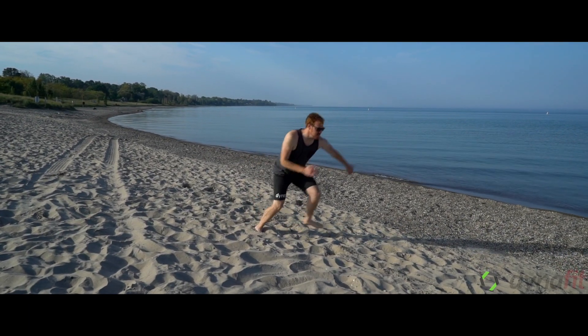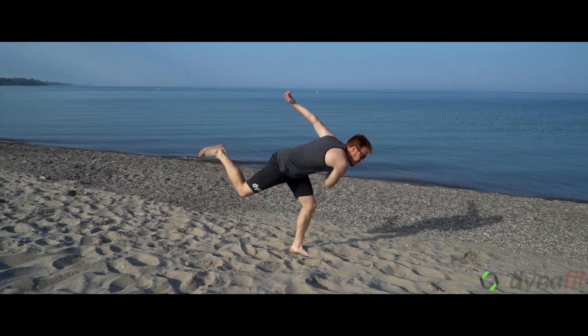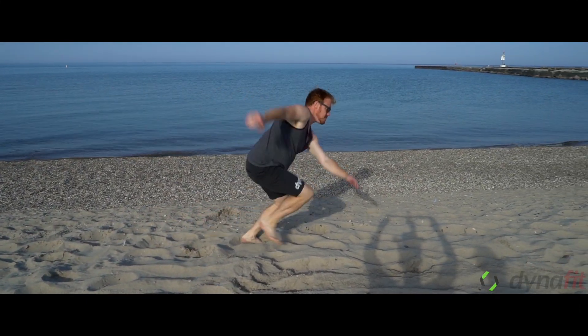Cory is demonstrating a moving skater. You're going to hop from one foot to the next, moving as far forward and sideways as you can, keeping your core strong and maintaining your balance. This is a great cardio and full-body workout.